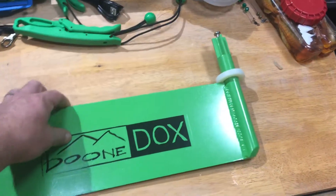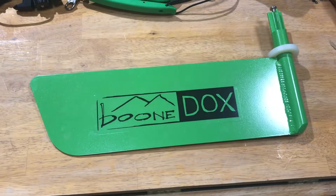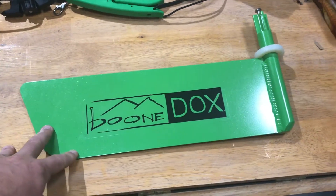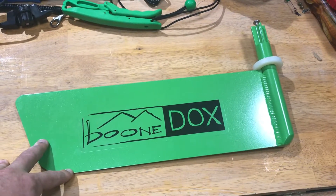I did also order the Boondocks landing gear, so that has not yet arrived, but I will be doing future reviews on all of these products as they arrive and I'm able to try them out. So stay tuned for more.